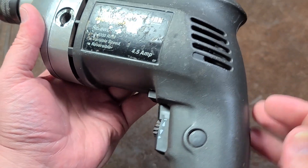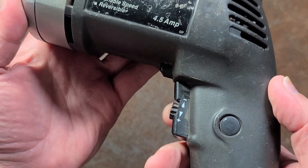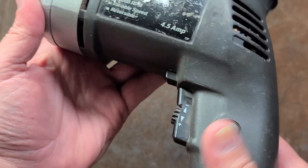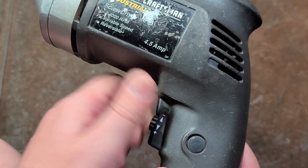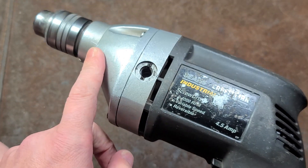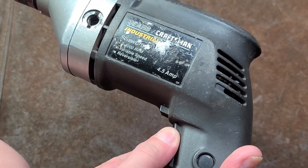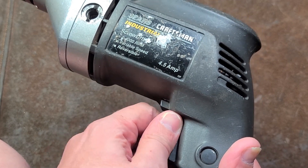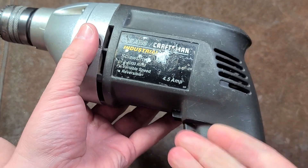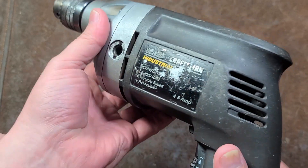Runs pretty smooth, no excessive arcing. It does have a variable stop, and what I actually like about this variable stop is we can turn it all the way down and lock it at a low speed, so it's great for certain polishing operations. You can also adjust it while it's running, which is actually kind of an interesting feature — I really like that quite a bit.